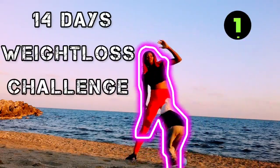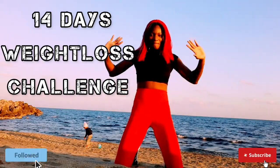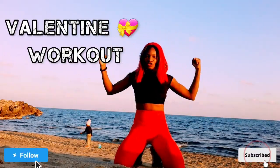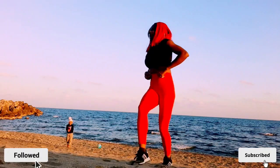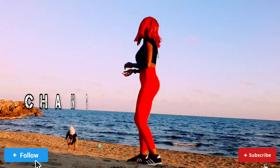Fierce fitness family, are you ready? The 14-day weight loss challenge just started! Yes, this is Valentine's month, the love month. Are you ready for the 14-day weight loss body transformation workout? You don't need a gym. First, we are going to start by looking at what we're eating — change your diet.